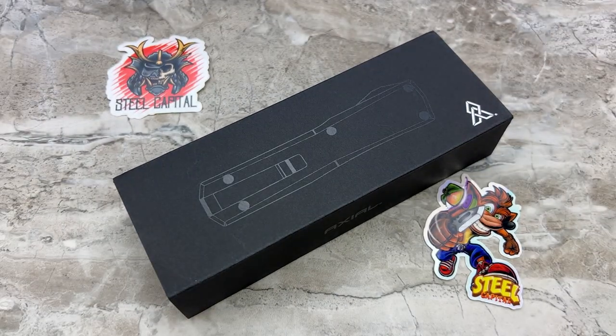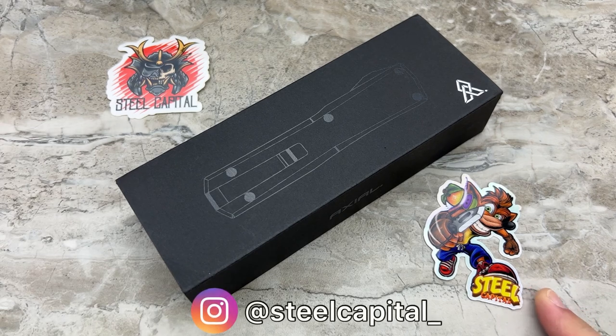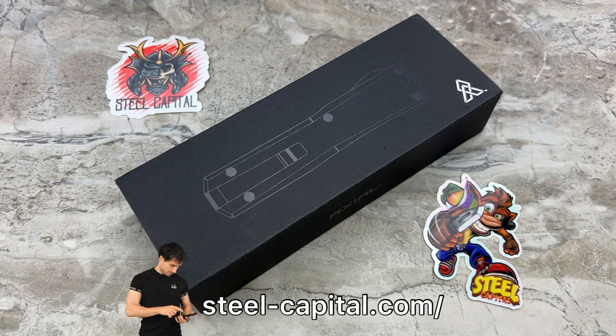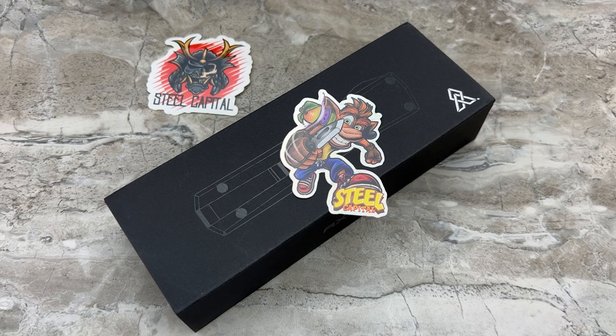As I mentioned in the intro, these are selling at $255 to $260 depending on where you're buying it, and these are made in the USA — it's even on the box. Where I got mine was from Steel Capital, and I'd suggest checking them out because the owner, Cannon, is a great guy. You want to check them out for any American-made knives — that's really what they focus on. They have really great pricing and the customer service is awesome.